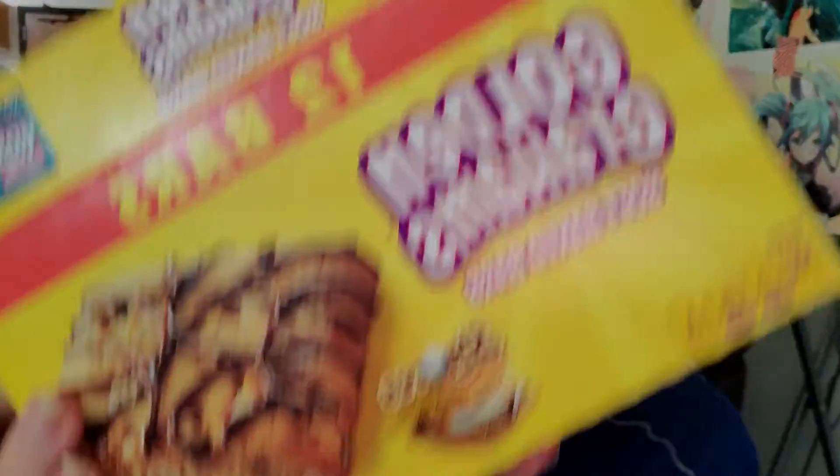Got a lot of chocolate. Yeah, because Golden Grahams apparently is the... Oh... I didn't notice this. It says s'mores there. I didn't catch that before.